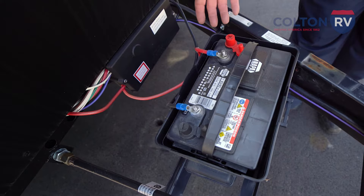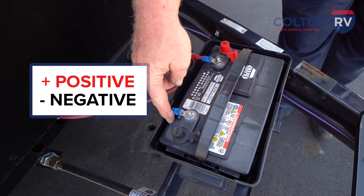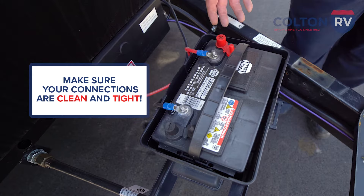It's already properly hooked up. Red is going to go to the positive side, black is going to go to the negative side. Your connections need to be clean and tight. If they're not, it won't work properly and it'll cause heat and it can cause damage.